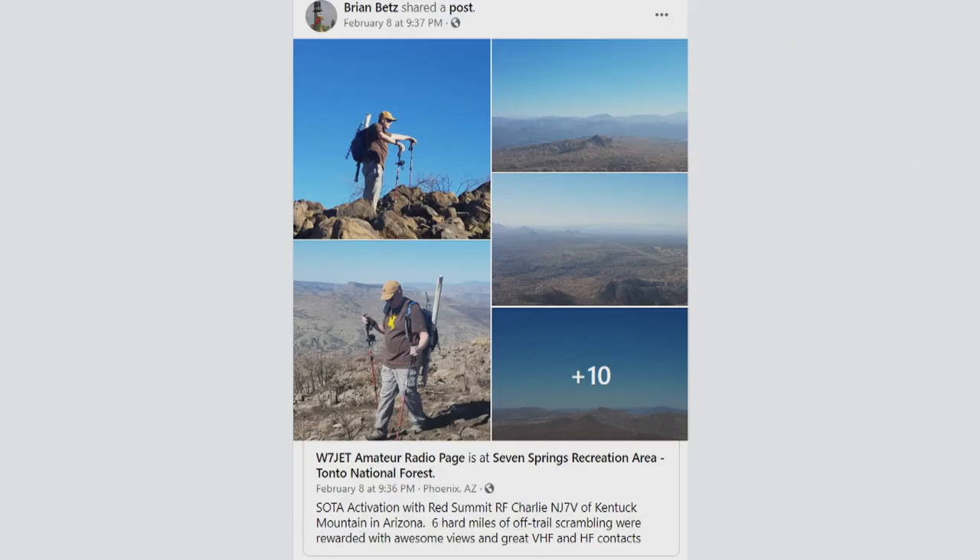Brian Betts on our Amateur Logic Facebook forum, call sign W7JET, sent us some pictures from a SOTA activation with Red Summit RF, Charlie NJ7V, of Kentucky Mountain in Arizona. We don't have too many mountains down here in the south, so it's always awesome to see that. I really appreciate Brian Betts sharing those with us — always great to see those in the Facebook forum.